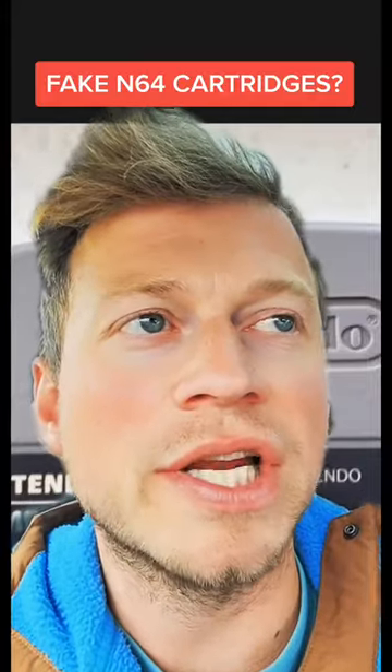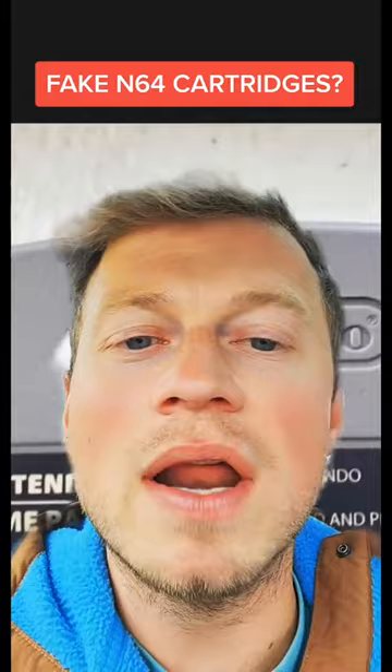Guys, they are literally out here faking everything. So behind me, I've got a Nintendo 64 cartridge. They are doing fake versions of these now. Check this out.